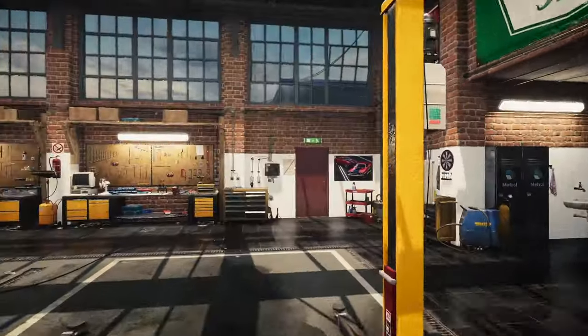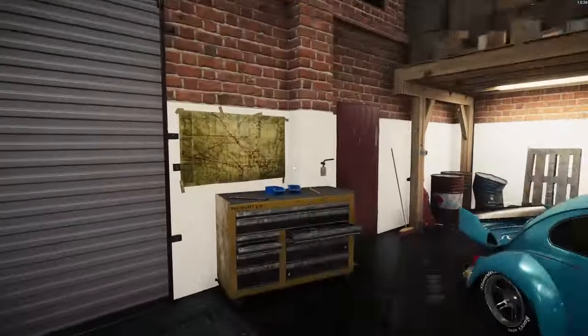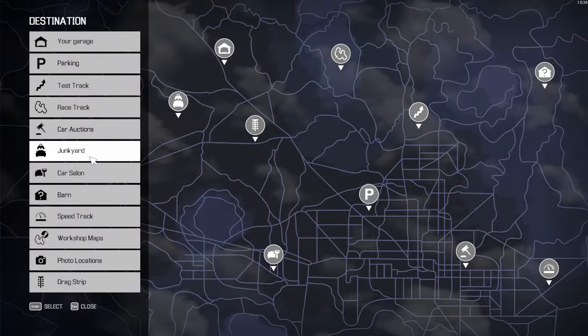What is Rot to Rad, you may ask? Well, Rot to Rad is where we go out into the junkyard and we find something that's rotten and we bring it back into the garage here and try to make it into something radical. So that's what we're going to do — let's go hit the junkyard and see what we can find.